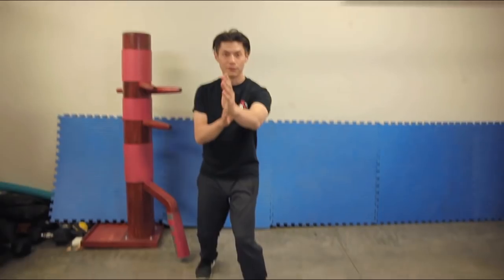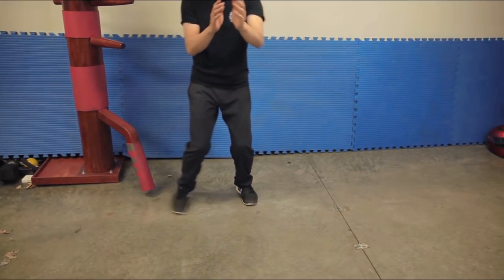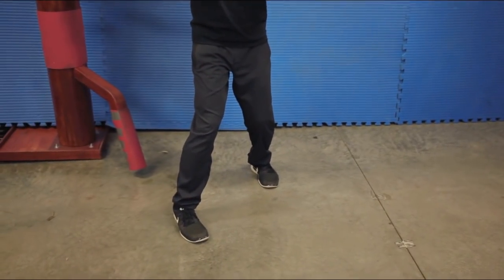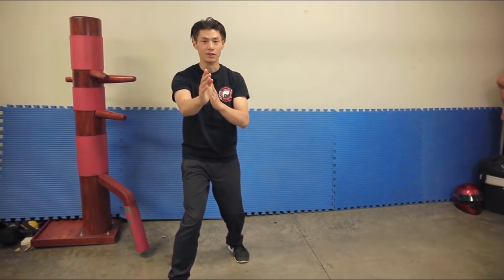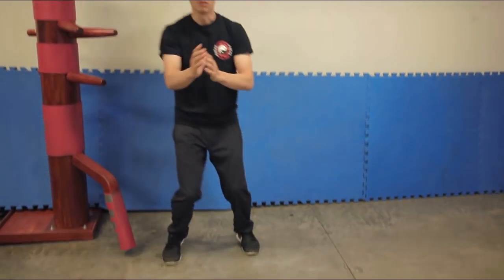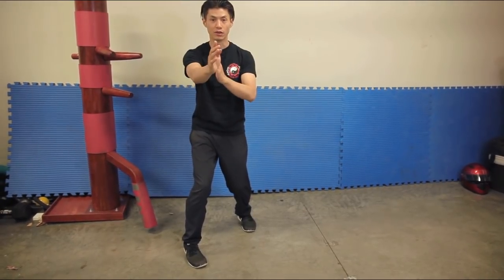Now let's talk about the advantages and disadvantages of these stances. There's also another Wing Chun stance called the front-leading stance, which is similar but with one foot in front — either the left or the right foot. Notice I switch stance, so now my right foot and right hand are in front. This is similar to the crane stance, because crane is the forefather of Wing Chun. Either way, I'm still protecting the center line and still facing my opponent square — not turning sideways.